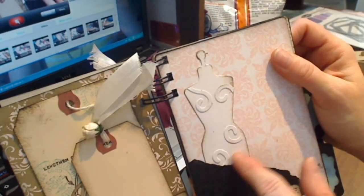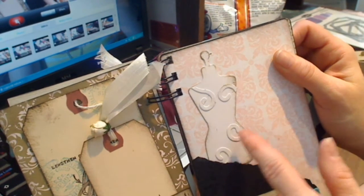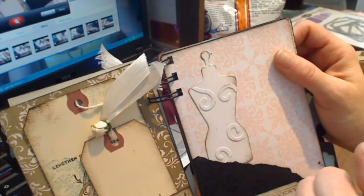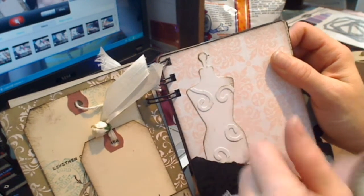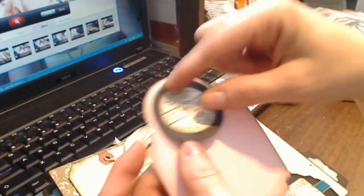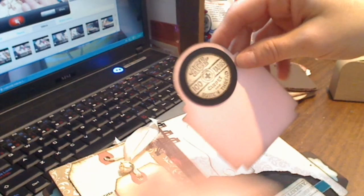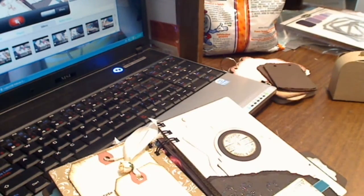I've got a dress form tucked in behind here that I've put some flourishes on - they're just swirls. I can't remember what they're from, but I just didn't want to waste them so I put them on the dress form. This is the mini cabinet die cut from Tim Holtz, just a stamp on the back. And then this is a tab with two different-size circles, and this stamp I believe is from Tim Holtz, one of his stamp sets.